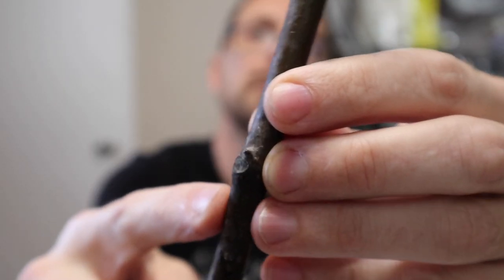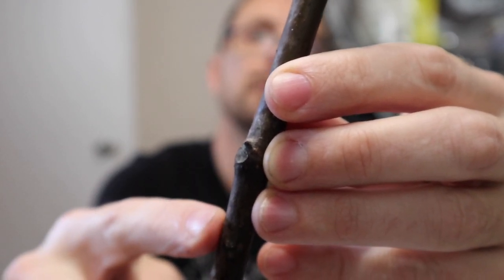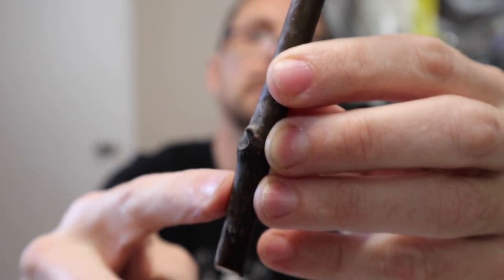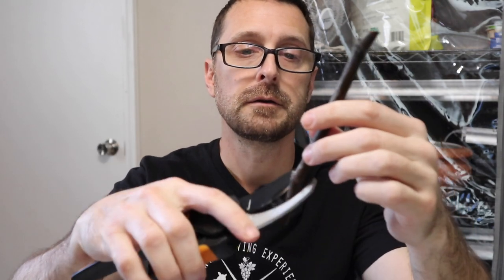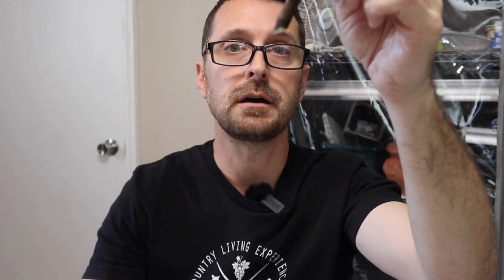Find your bottom node on your cutting and just under it we're going to make a 45-degree cut as close to it as we can. You want sterilized pruning shears and cutting tools before you do any of this. Right here is our bottom node — we're going to cut it off like that. Do that with all of your cuttings. A lot of people will sanitize the actual cuttings in some peroxide and water — I haven't done that, but if you want to, that's fine.